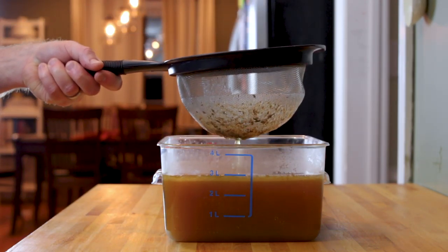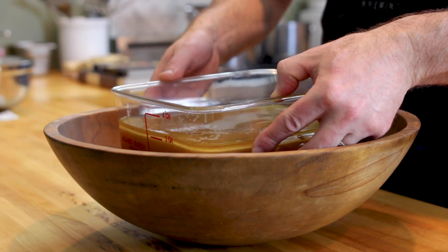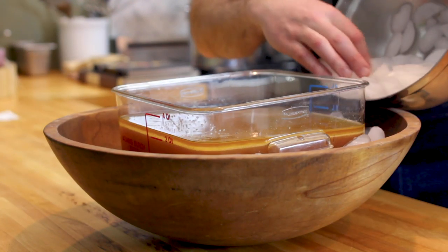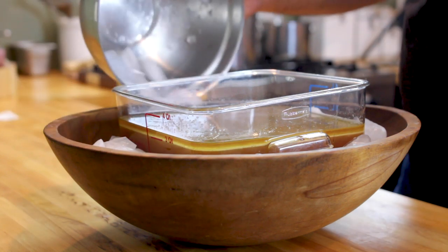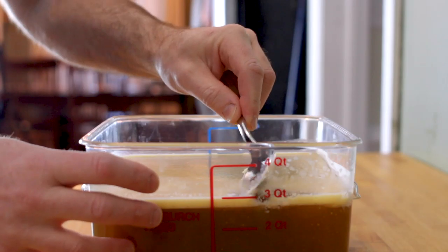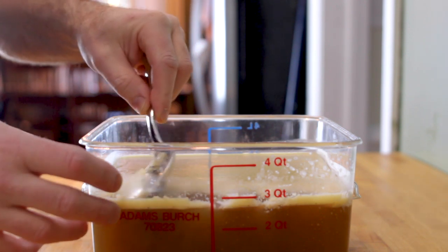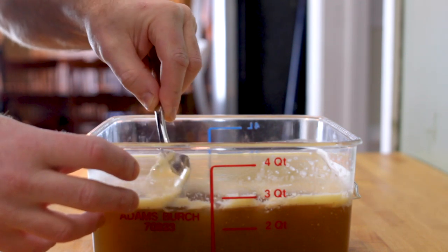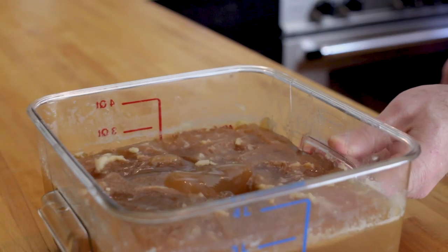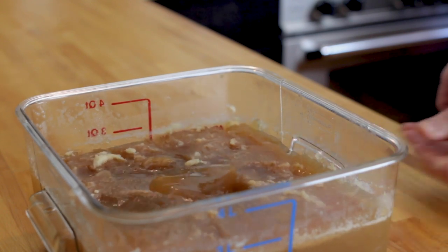At this point you have two options. Option one is to leave the veal stock as is and cool it down to room temperature in an ice bath. Once your stock is cool, place it in the fridge overnight. In the morning the fat will have solidified on top of the stock, which makes it easy to remove and discard — a spatula is much more effective than a spoon for this. What you're left with is a glorious and gelatinous mass of veal stock that makes a great base for a ton of different sauces.